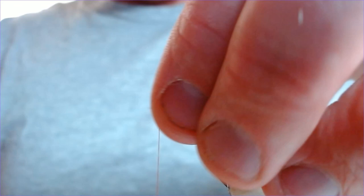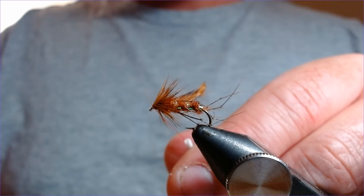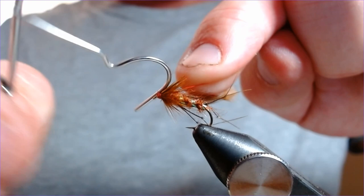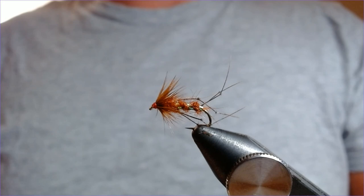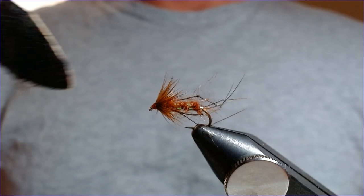Push everything backwards, come to the front, and just finish off with a nice little head — whip finish that one. Try to hold everything back. Lovely. Trim off the thread and your bit of waste feather. The last thing to do is just run your brush over it to scruff it up a little bit. Just like that.